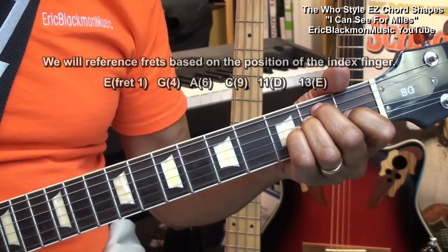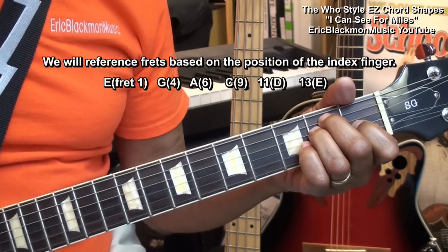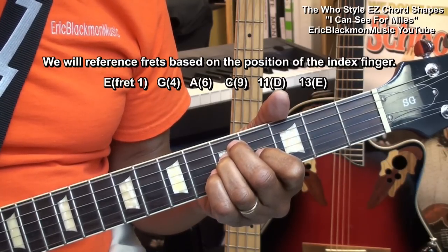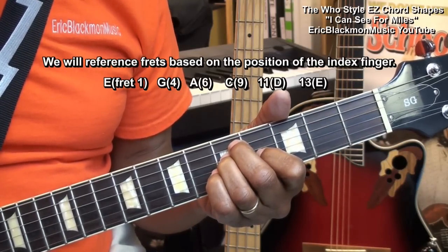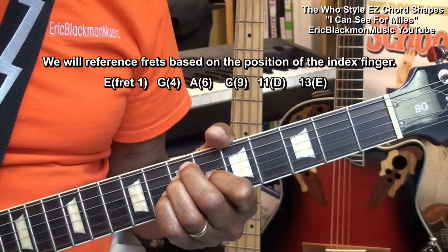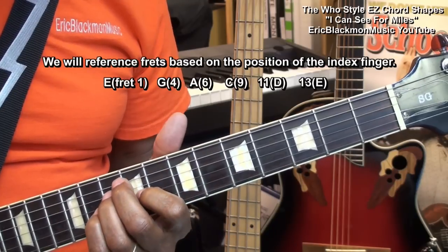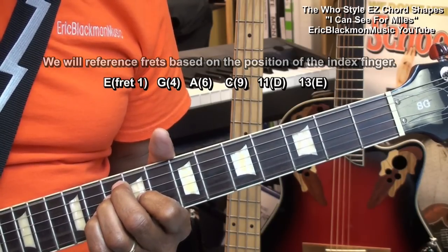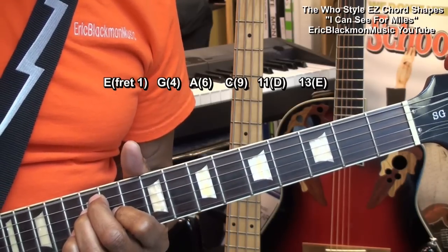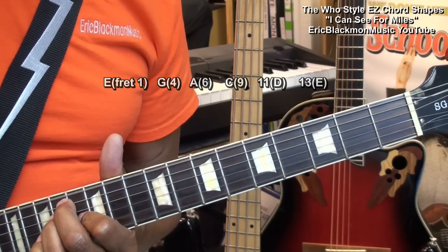Our first chord is E major. We'll move that to the 4th fret for a G, to fret 6 for an A, fret 9 for a C, fret 11 for a D, and fret 13 — and we're back at E.